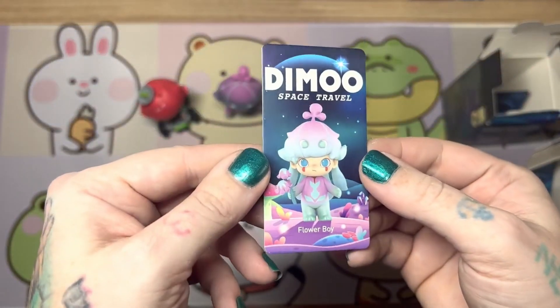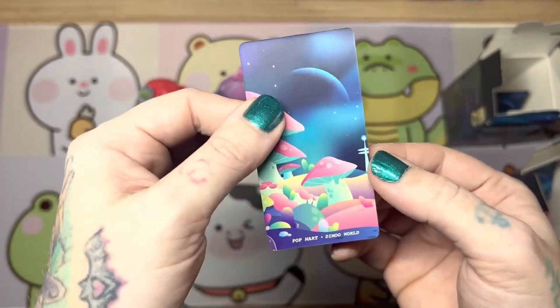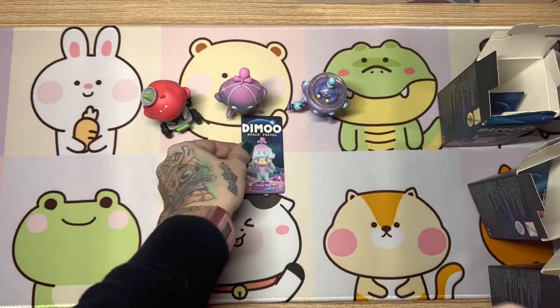Alright, let's take a look at their cards. The artwork is really, really pretty for this — I love the mushrooms. The space scenes are amazing.